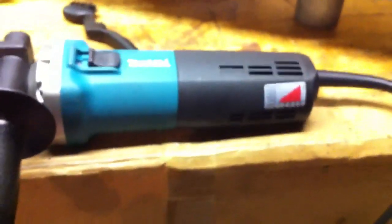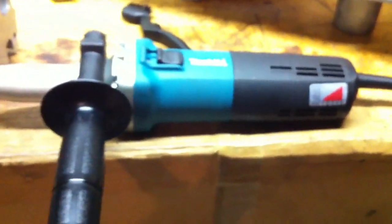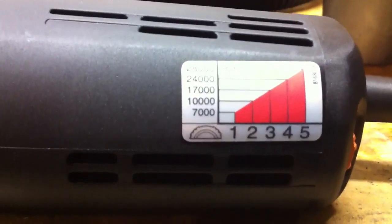That speed bump right there slows down the airflow quite a bit. That swirl ramp up there at the top — removing that will be next. All right, the burr I'm using here for aluminum, and my variable speed Makita die grinder set on the lowest setting, down at 7,000 RPM.